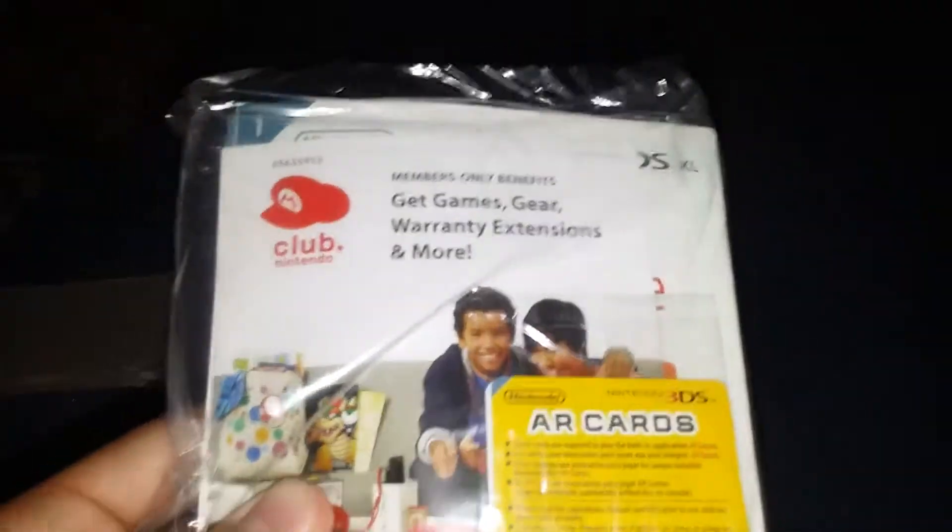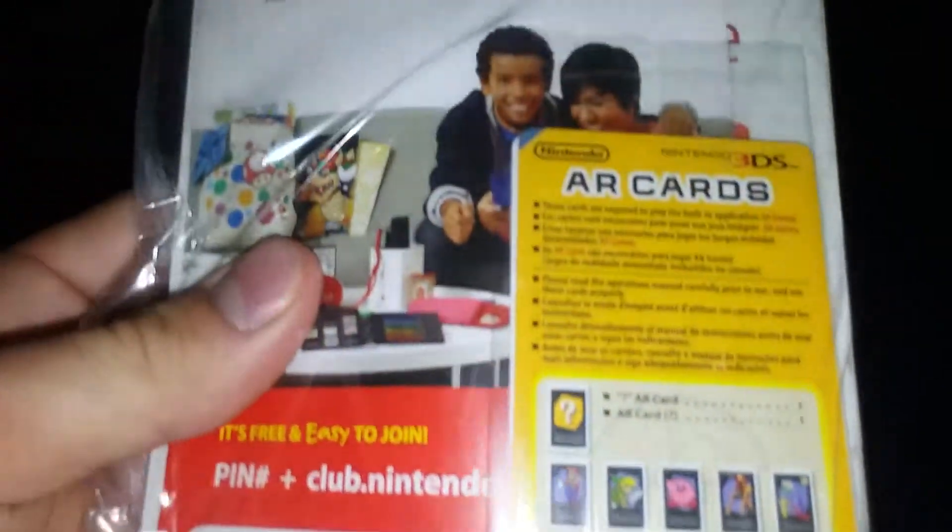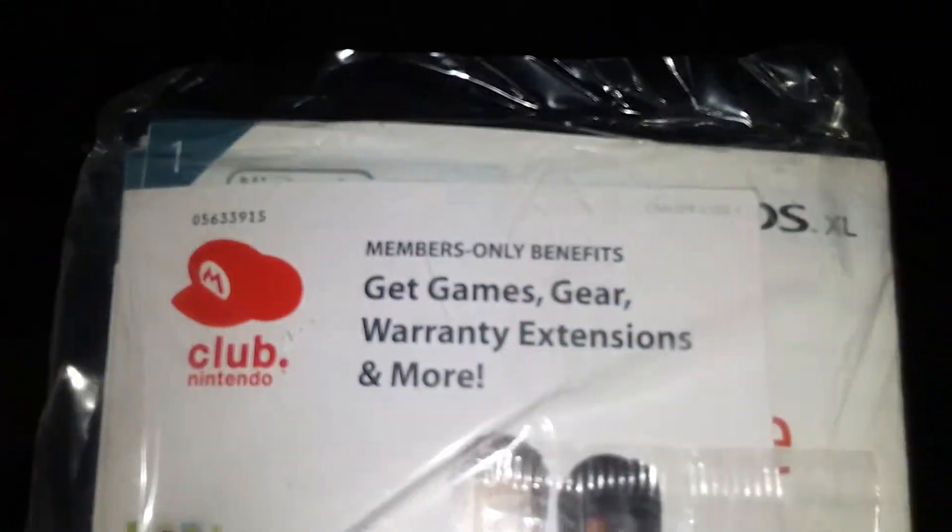Now here's all the books and the manuals and everything, still in the plastic. Here's the AC adapter. I have not plugged this in yet.